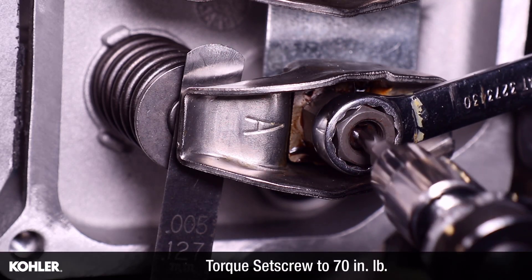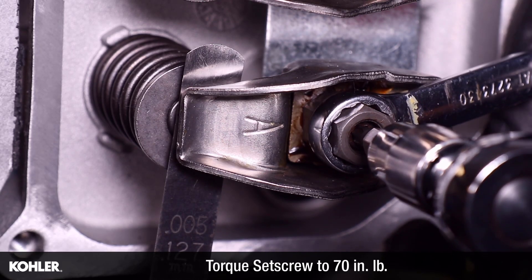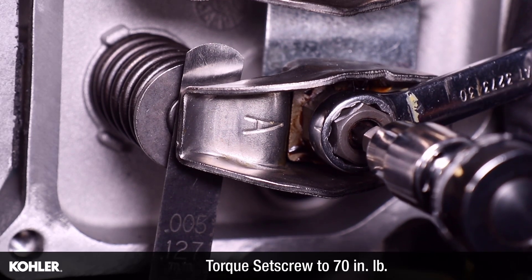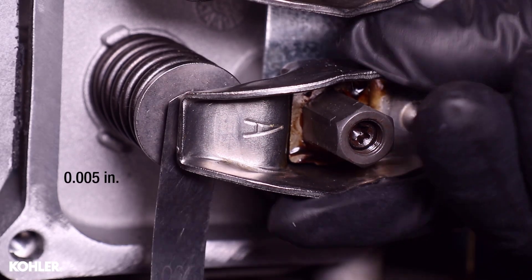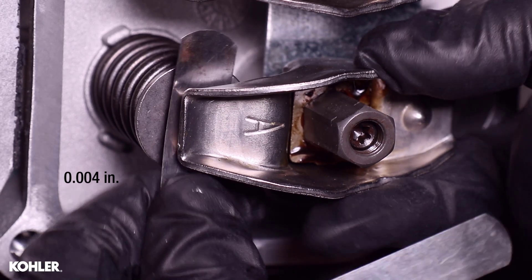Torque the set screw to 70 inch pounds. After tightening, recheck valve clearance. Repeat the procedure if the desired clearance is not achieved.